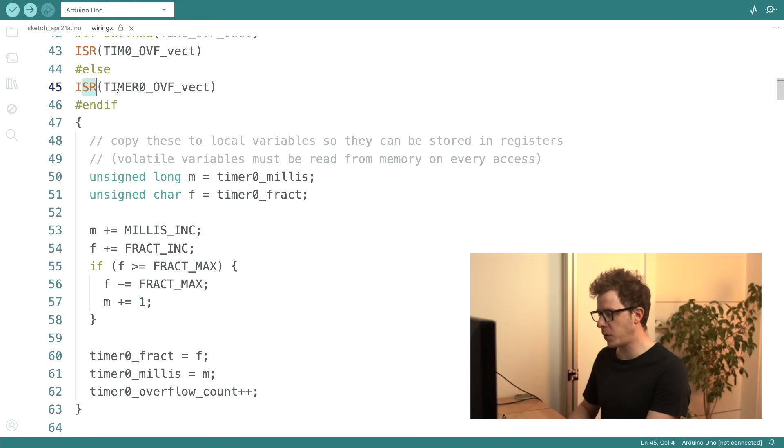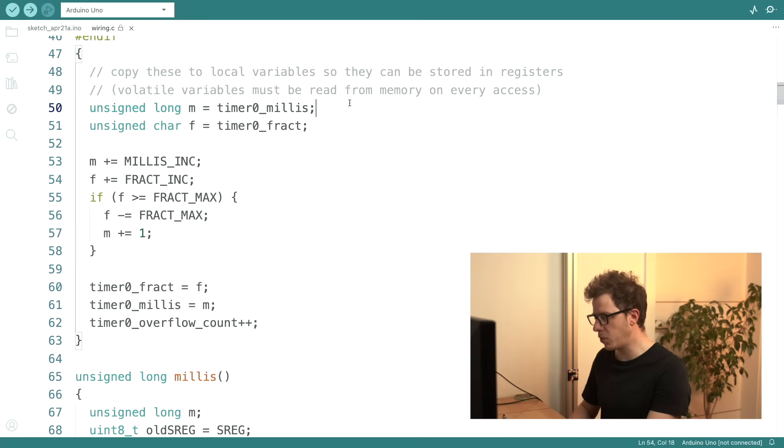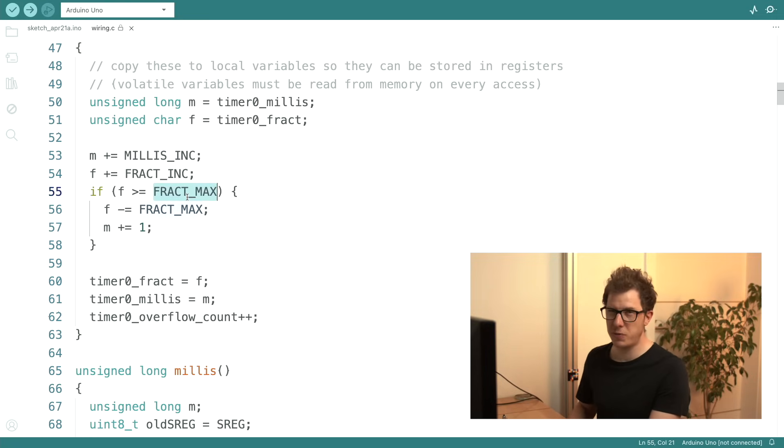This is the interrupt service routine of timer zero. We have two variables: timer_zero_millis and timer_zero_fract. We increment timer_zero_millis — on 16 megahertz this increment is one. If we reach the fractional maximum, we reset it and then add another one millisecond to the millis counter.